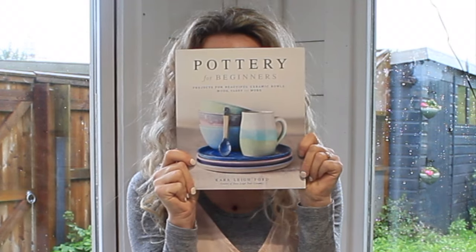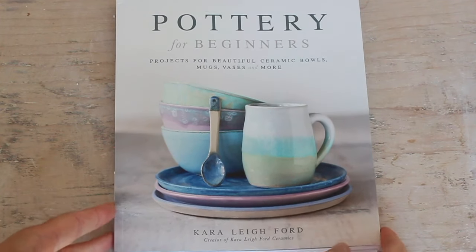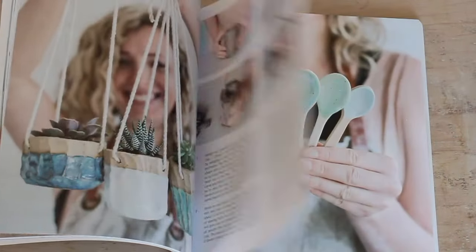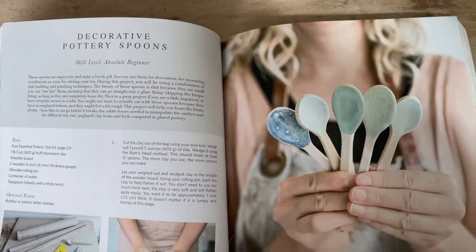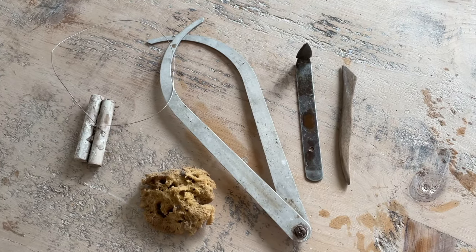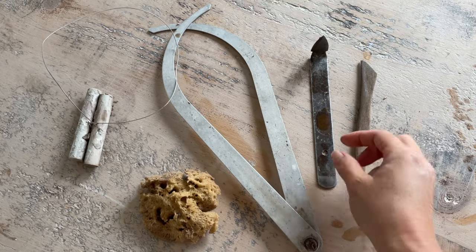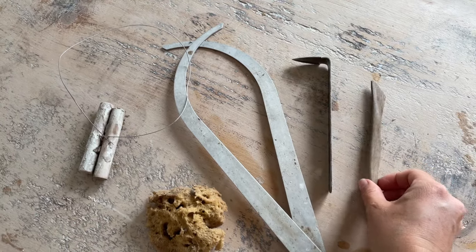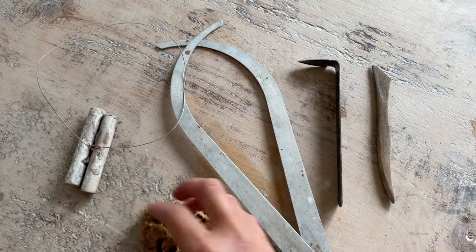In this tutorial I'm going to show you how to throw a lemon squeezer on the wheel and then how to trim it. I'm also going to tell you which glazes I used. This is one of the projects featured in my book, 'Pottery for Beginners: Projects for Beautiful Ceramic Bowls, Mugs, Vases and More' — available anywhere you can buy books, linked in the description below. The tools you'll need for throwing are calipers, a metal leaf knife, a bamboo knife, a sponge, and a wire cutter.